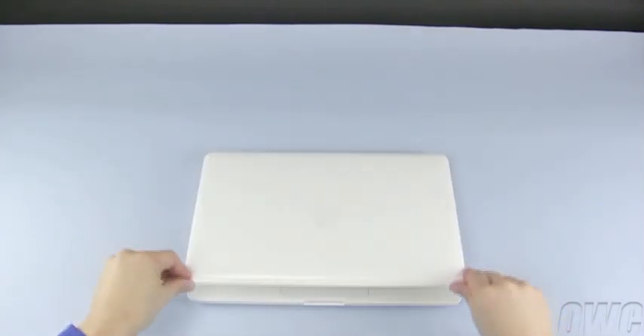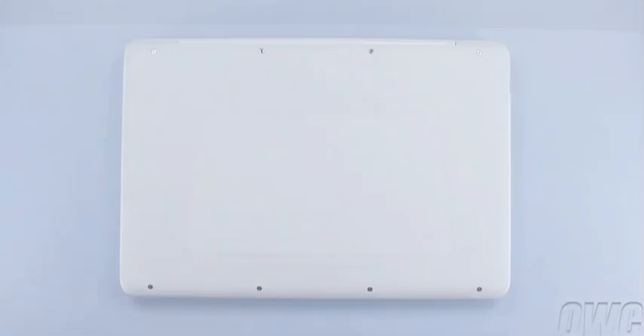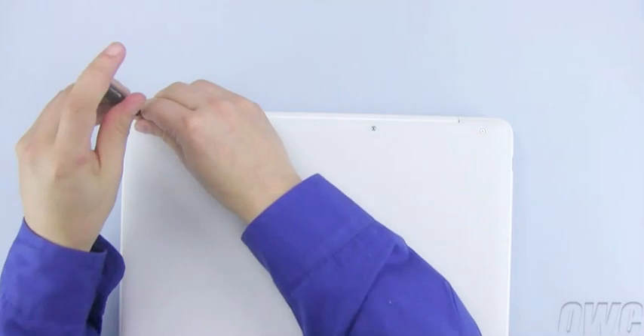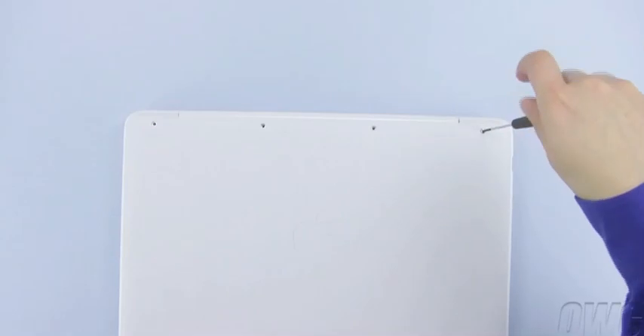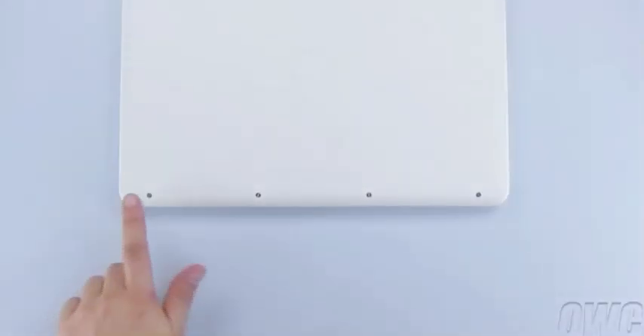After shutting down your MacBook, close the lid and flip it over. There are a total of 8 Phillips screws that will need to be removed. We are going to start with the top 4, then we will remove the bottom 4.